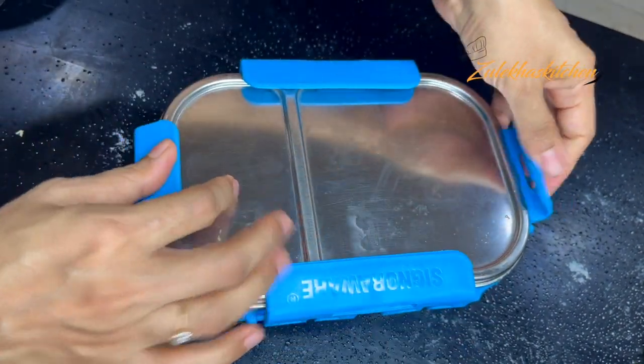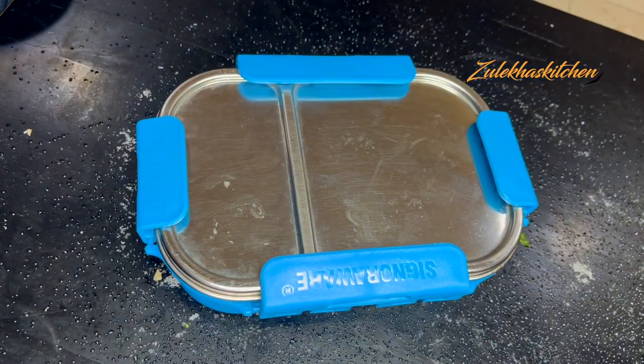This is my lunch box for my son. It is a delicious recipe. If you like this recipe, then like, share, comment, and subscribe. Take care. Allah Hafiz. Bye bye.